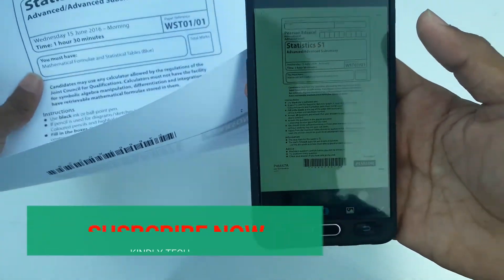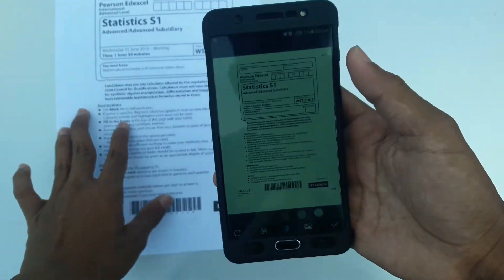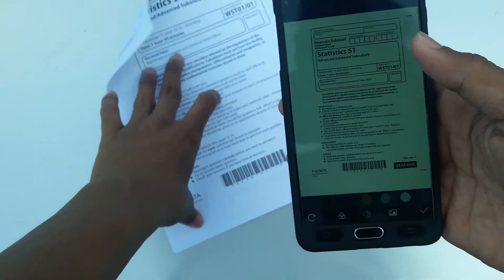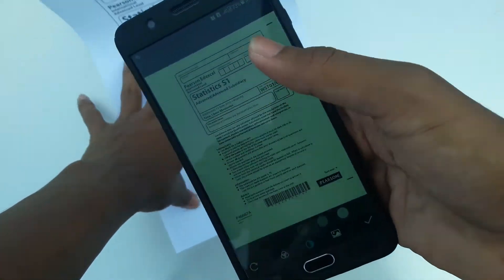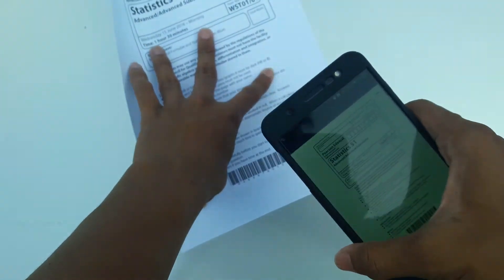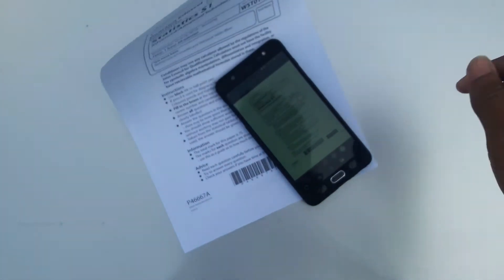You can see how well the scanning app works. It's not a camera photo — it's 100% scanning. It doesn't have any outer layer, crop, or anything. It works any time, any way, and it works very well. I'd recommend you download this app.